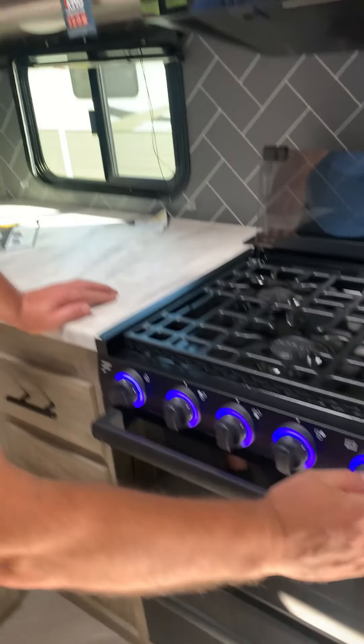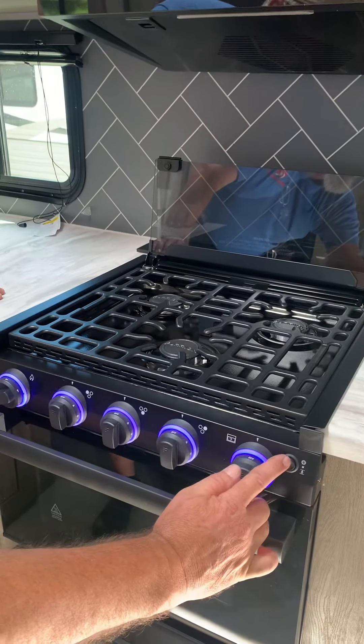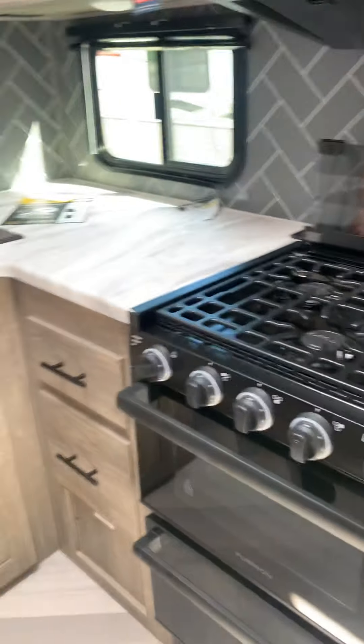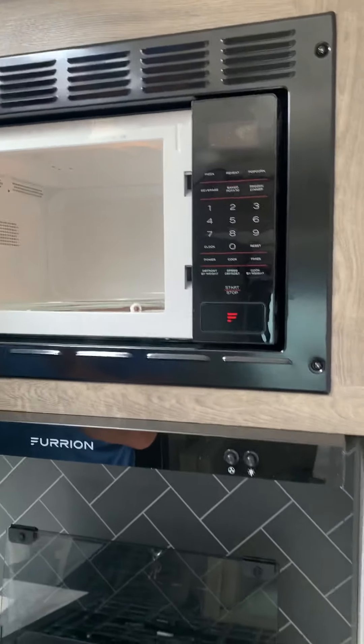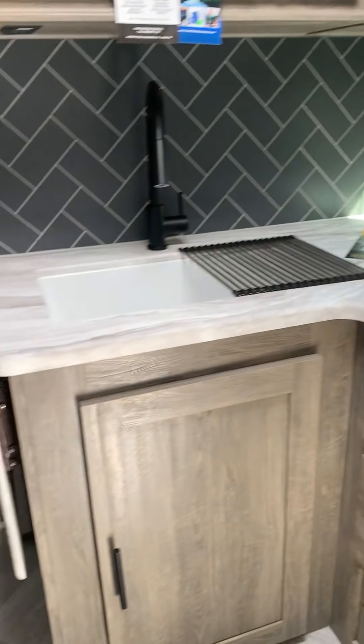This striker also works for the oven. You'll just turn your oven to the on position, or to the light, and use your striker again to light that. You also have a light — the light switch goes on and off, either blue or red.